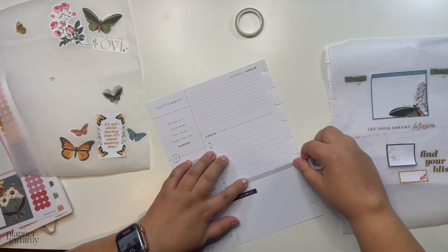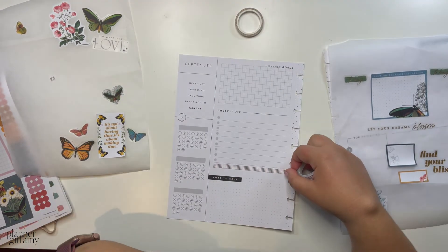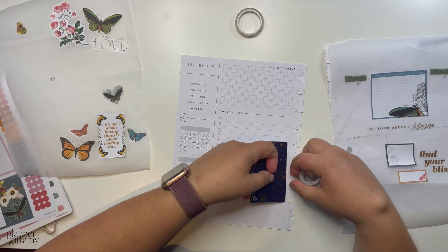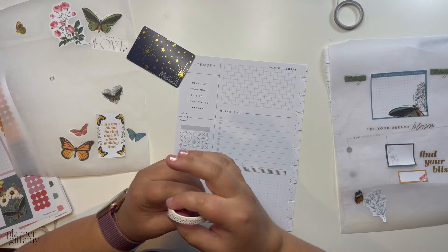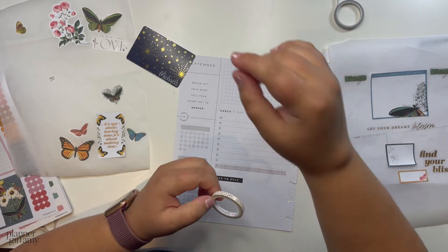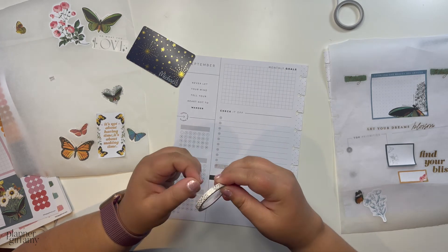I felt like this one would be better because it wouldn't be the harsh black and white, which I do really like — my black and white striped washi. I use it in so many spreads that I'm almost done the roll.